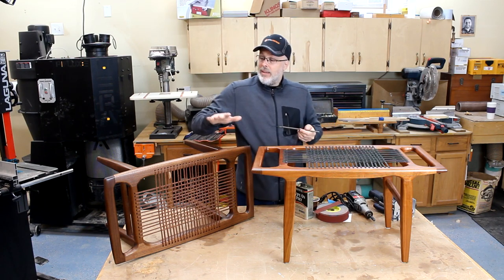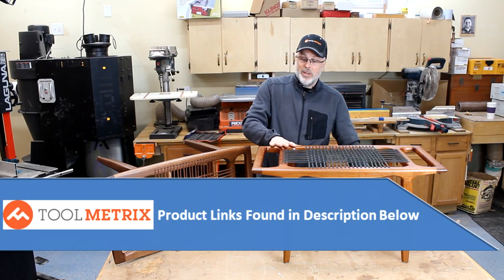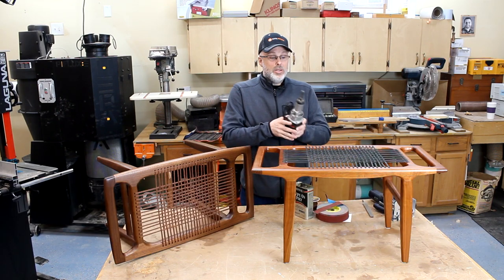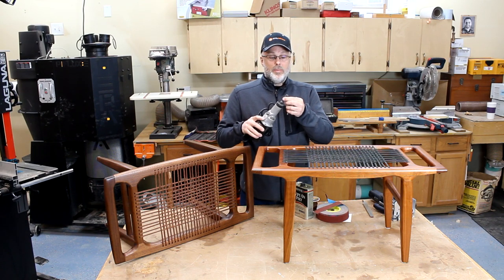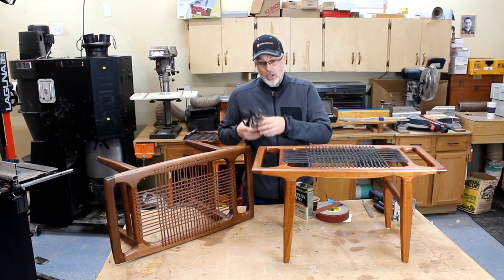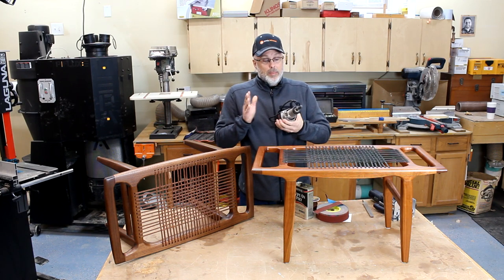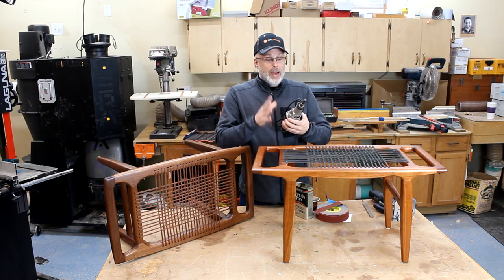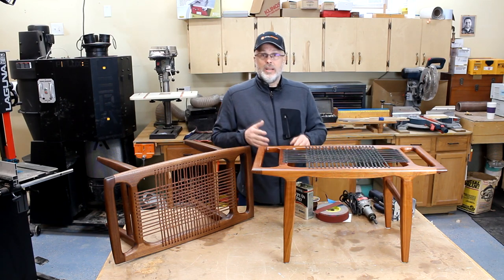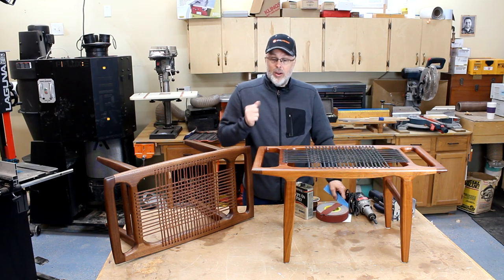That's how I did all the joints on the first bench, and I used that method exclusively on the first build. On the second build I had a couple of friends over and we all made benches together. One friend showed up on day two with a die grinder with a bunch of bits, and that made much quicker work of the sculpting process — he did his sculpting in a fraction of the time with the same results. If I were to do another one, I would definitely use a die grinder to feather and sculpt all those joints.